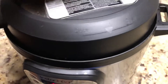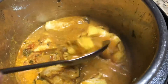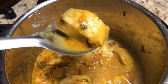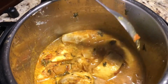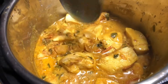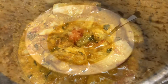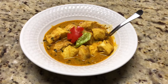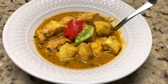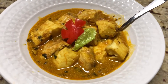Fish curry is cooked for 3 minutes. Smells good! Fish is cooked very well — it's very soft. Now it is ready to be served. Tilapia fish curry cooked in the Instant Pot. It goes very well with rice. Enjoy!